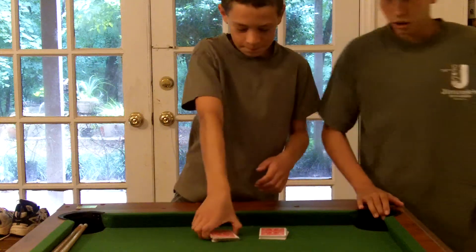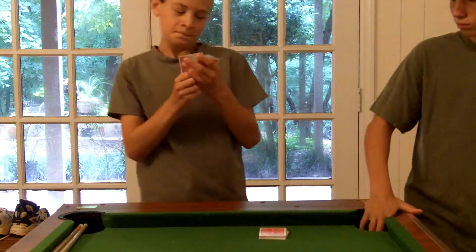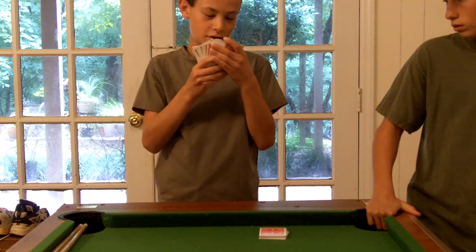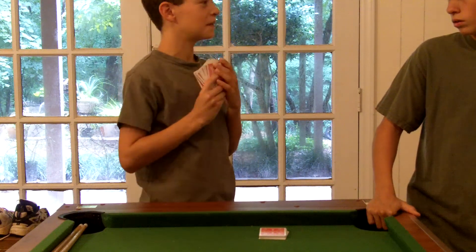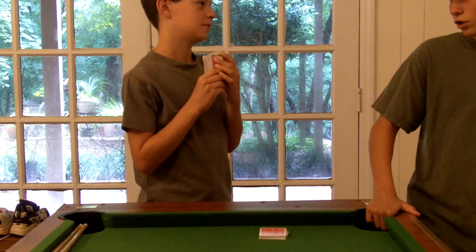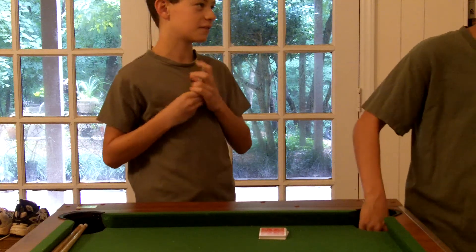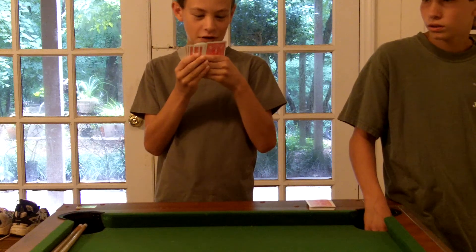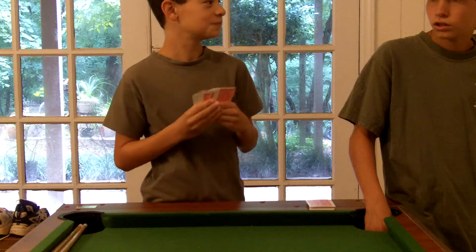I will find your cards. Let's see. Is one of your cards a seven of spades? Why, yes it is. How did you find that out? It's magic. No, if you're such a magician, what's my other card? Is your other card a jack of hearts? Yes it is, actually.